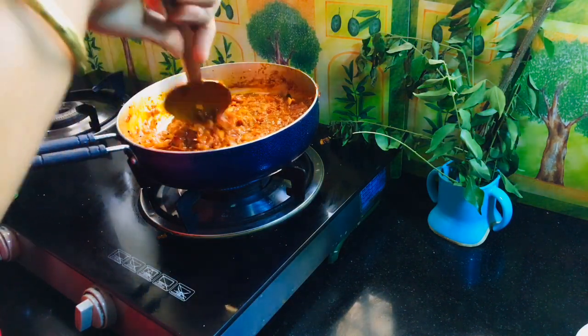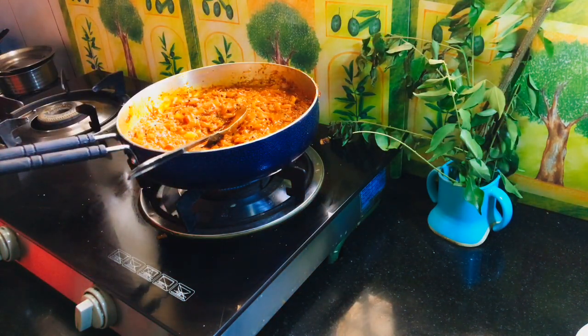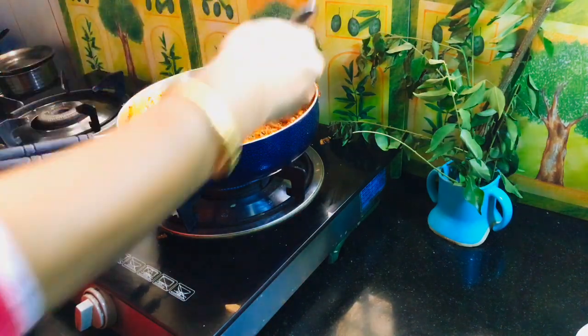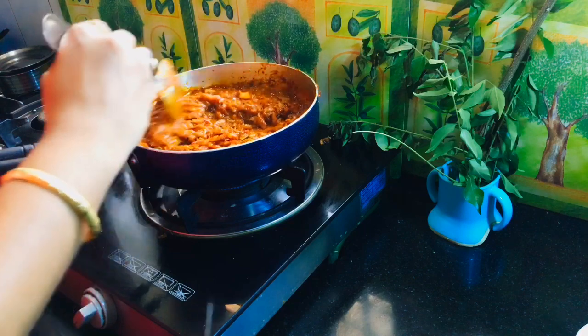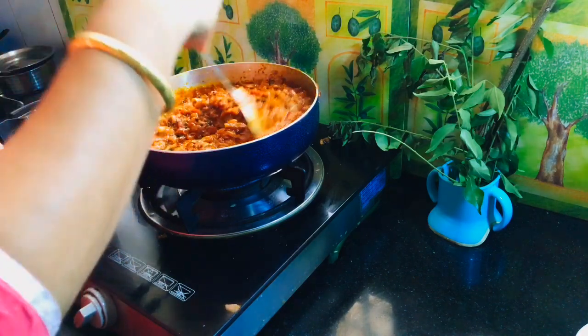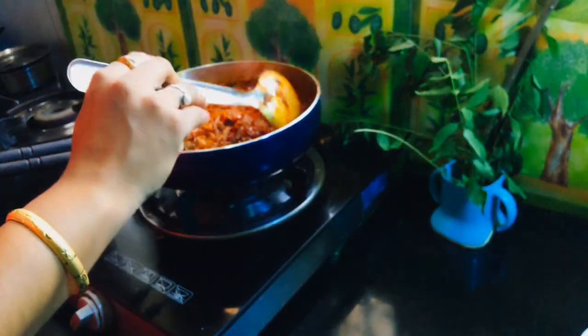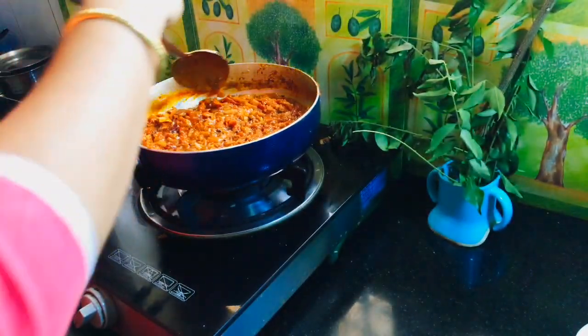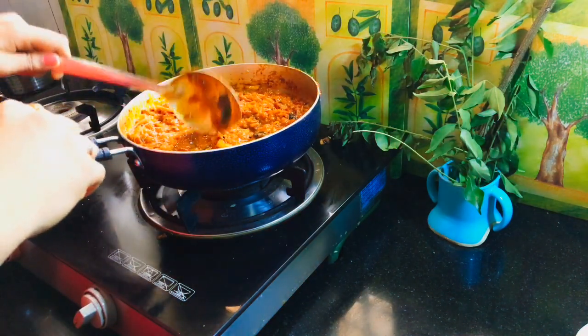Even if you cook the chicken out, you can use it in a small bowl. The chicken is good. If you use the chicken, you can add it in one bowl and pull it in a little bit. If you cook the chicken out, you can add it in a little bit. The pickle is ready.